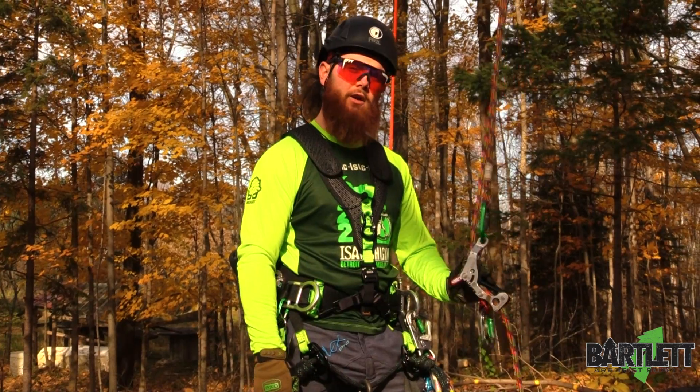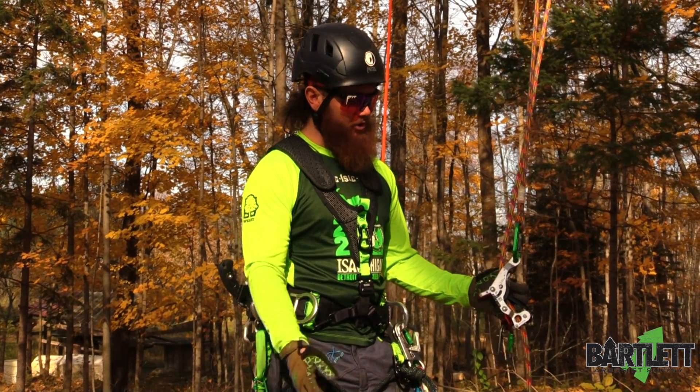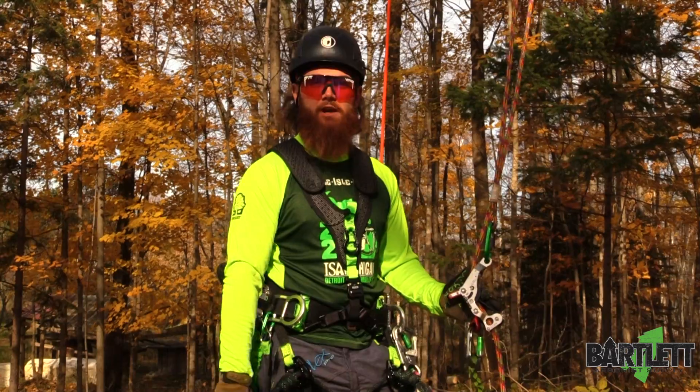Hey, what's going on everybody, this is Cody with Bartlett Arbor Supply. Today we're going to be showing a climb demonstration with the Spyder Jack 3.